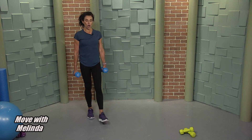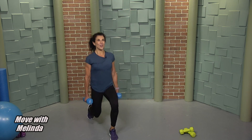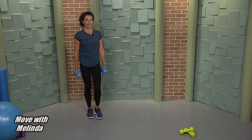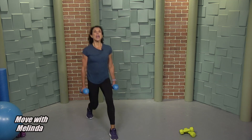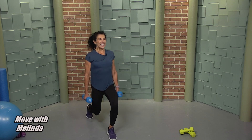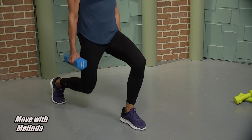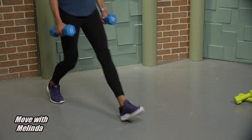Eight, seven, push back, nice and tall. Six, up, come back to center. Four — good, shoulders down. Two more. Don't rush it now. Last one, up and down, and pulse it please. The right leg is forward — we didn't change that leg yet. Ten, nine, eight, seven, burn here. Six, five, four, three, two and one, and up. Excellent.